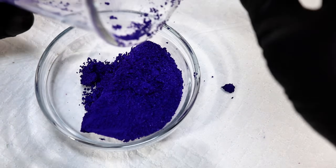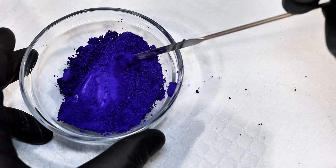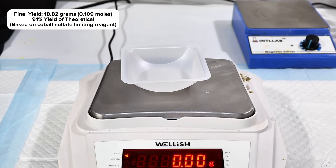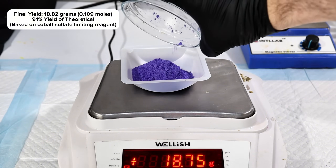This time I dried the powder overnight in my vacuum desiccator, and when I came back the next day, I found that the completely dry cobalt violet had lightened up noticeably and taken on a somewhat chalky consistency. I went ahead and weighed this for a final mass of 18.82 grams, which represents a 91% yield of the theoretical.